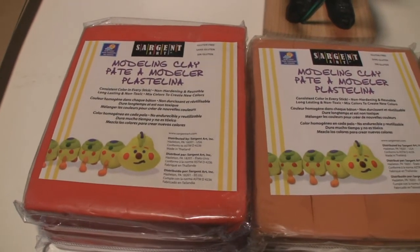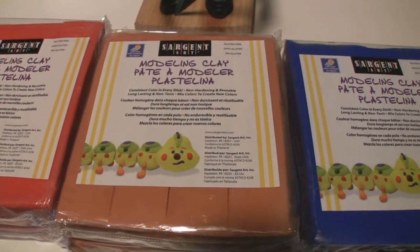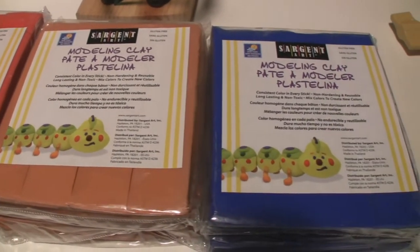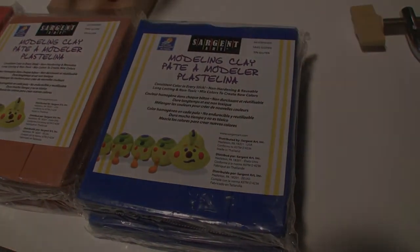So if you have any questions at all about our new line of modeling clay for making puppets, just drop me a line or send me an email here on this site and I'll try to answer your questions. Thanks for watching.